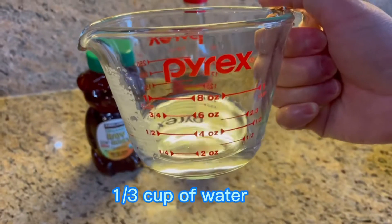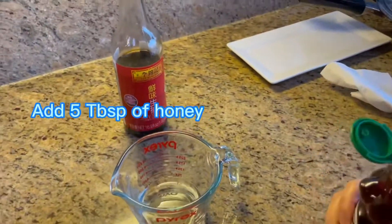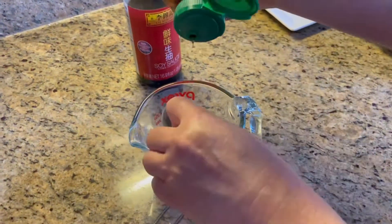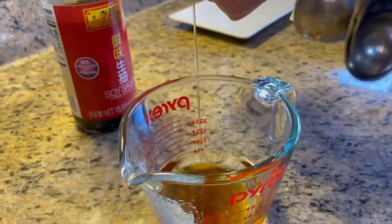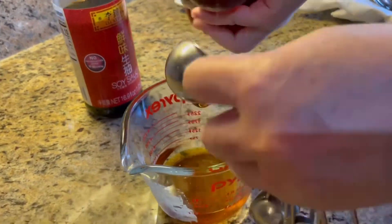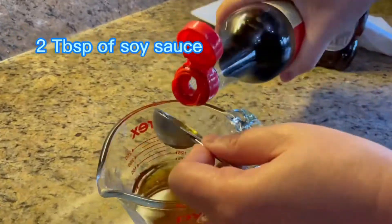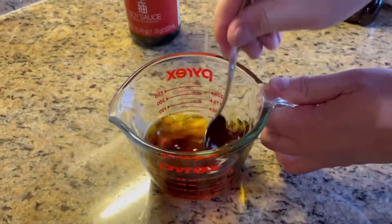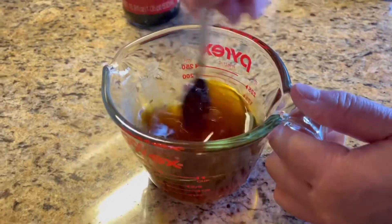Now let's make the sauce: one third cup of water, 5 tablespoons of honey, and 2 tablespoons of soy sauce. Mix it together.